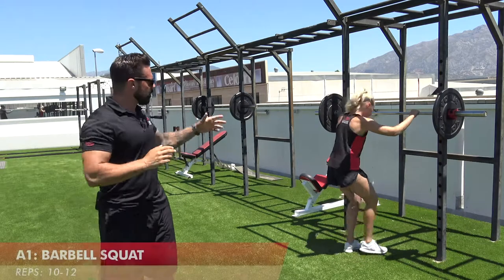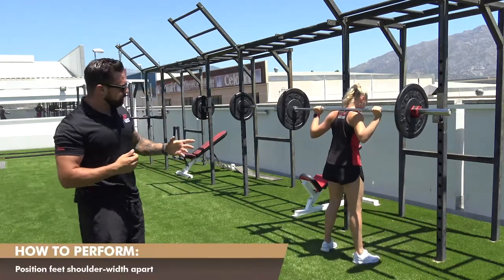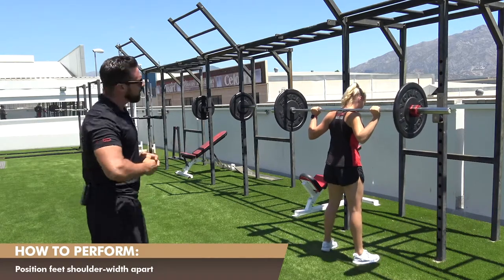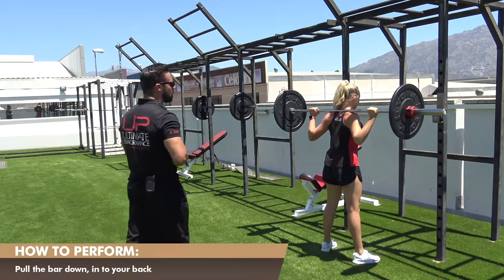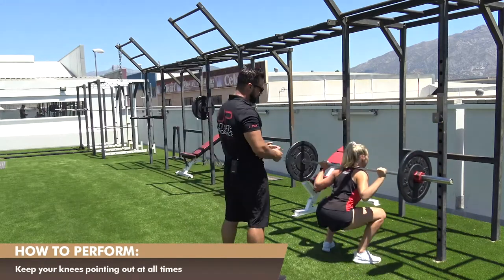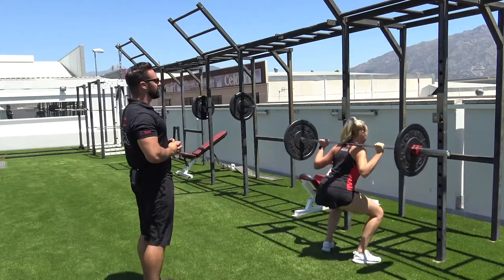Exercise A1 — Leanne will perform the barbell back squat. She's going to step away from the rack with feet about shoulder width apart, chest up, pulling the bar down into her back. She's then going to lower down into the squat nice and deep, keeping the knees out at all times and driving back up. We're going to go for about five reps here — push those knees out, Leanne.